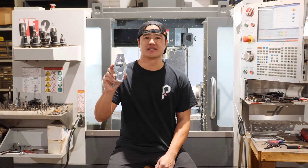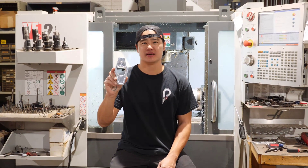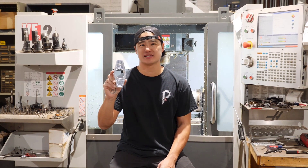Hey, I'm Javon with Pickard USA. Today we're going to talk about our line of Harley performance parts. This is our ignition relocation plate, and it works on soft tails, dynas, and baggers.